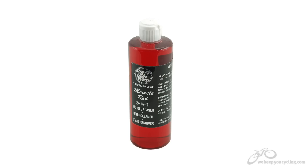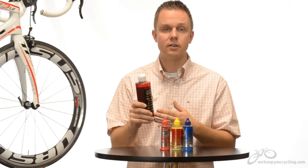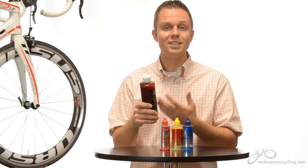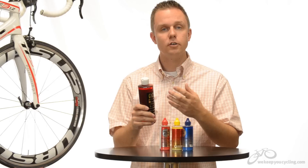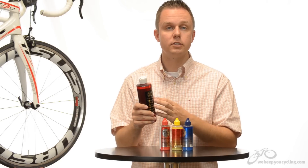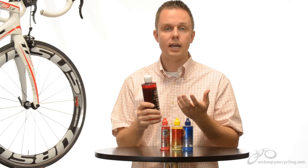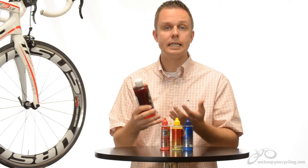Rock and Roll Miracle Red 3-in-1 is a degreaser, stain remover, and hand cleaner. Oddly enough, it's not a petroleum-based product — it's 100% all natural but doesn't favor citrus. I honestly don't know exactly what's in it, but it works very well. Apply it directly to the chain in concentrated formula for the best degreasing strength. Get a little stain on your shirt, dilute it slightly and soak the shirt. Need to clean your hands after working on your bike? Squirt it right on your hands, use it like soap, and your hands clean right up.